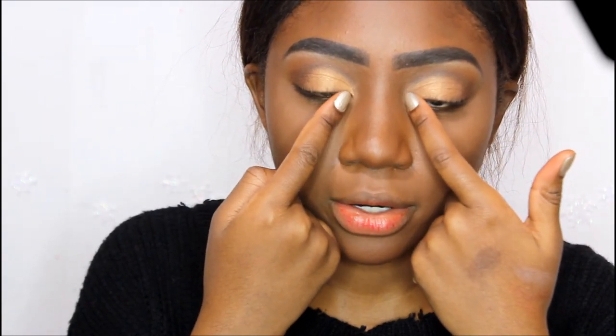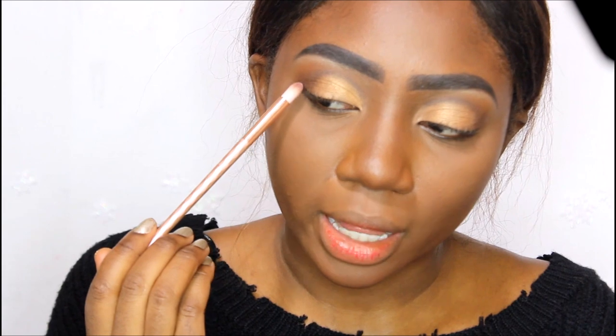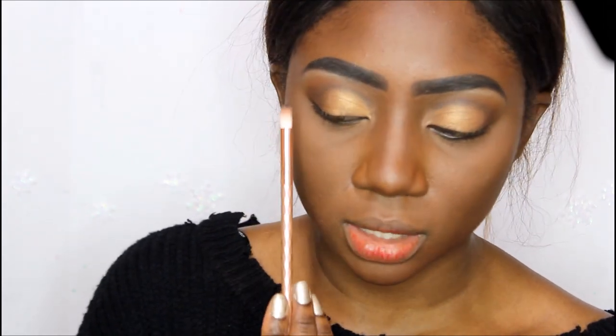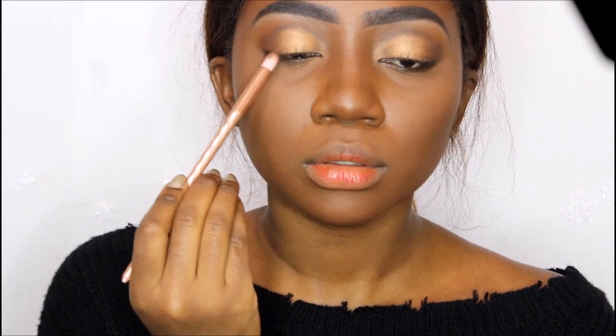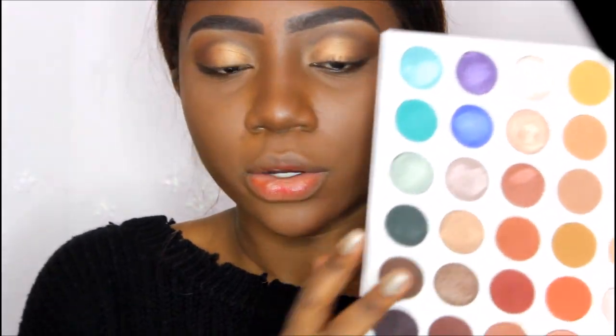She definitely has the lighter brown blended on the inner corner and the outer area. I'm going to use this pencil brush and blend the lighter brown shade into the inner corner and the outer corner. I don't want to bring it too far in — she must have it on just about a quarter of her eye. Now I feel like the main part is done.